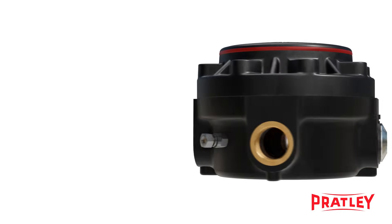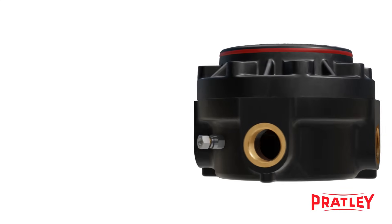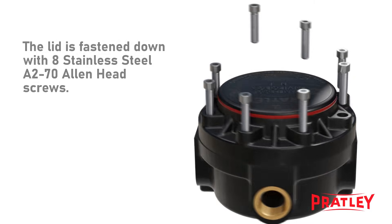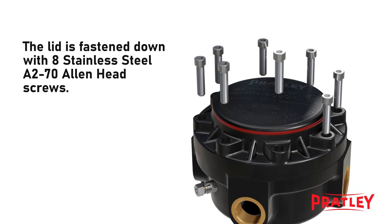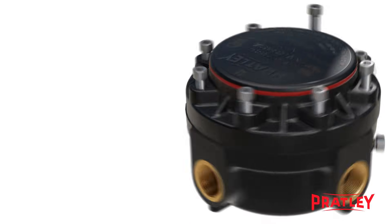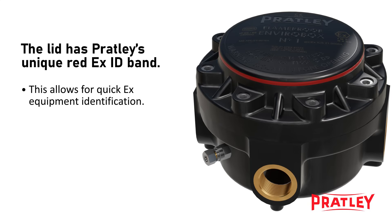Each box is supplied as a standard two-way box with two flameproof blanking plugs. The lid is fastened down with eight stainless steel A2-70 Allen head screws, contributing to the corrosion resistance of the junction box. The lid has Pratly's unique red EX identification band, allowing for quick EX equipment identification.